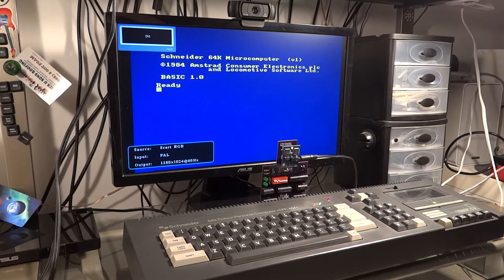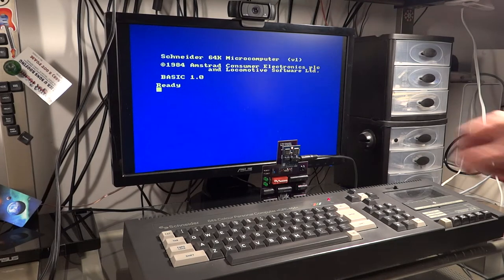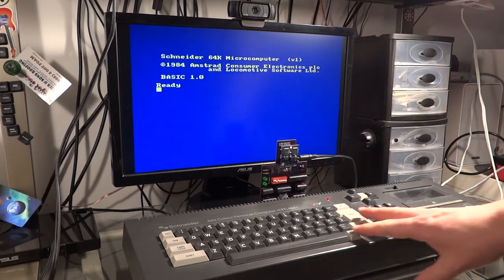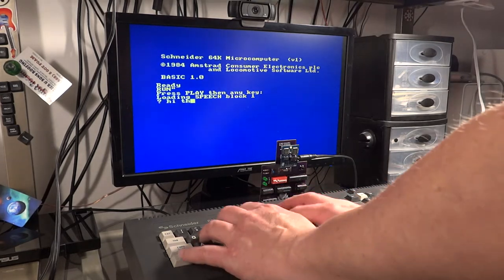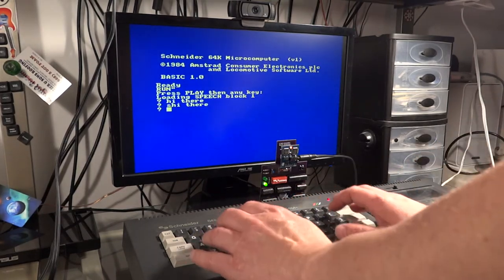Speech Synthesizer Ready. Reset Speech Synthesizer Ready. Reset Speech Synthesizer Ready. Speech Synthesizer: Hi there.